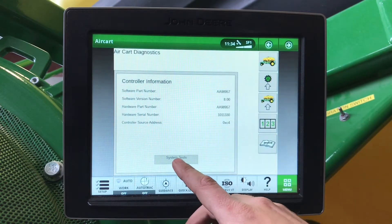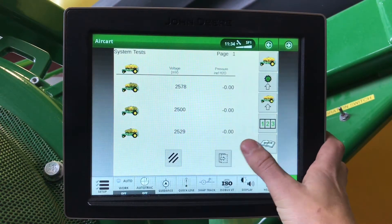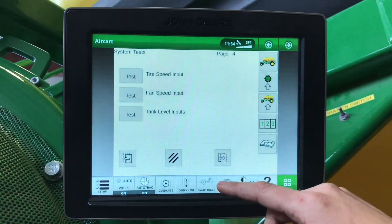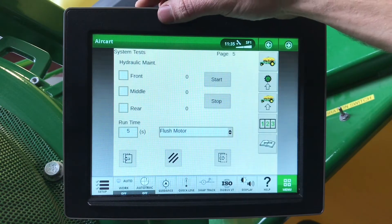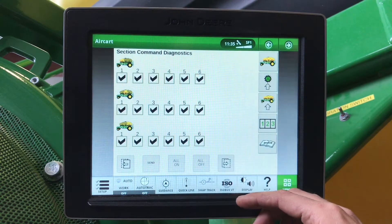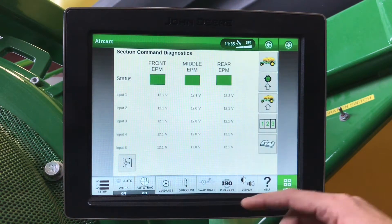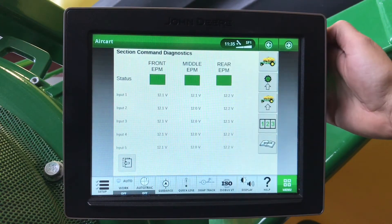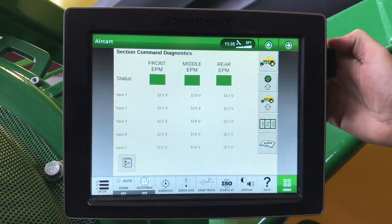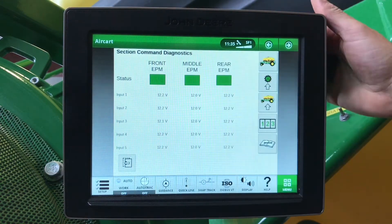In our diagnostic settings, we hit system tests. Here we can make sure that our tank pressurization gauges are reading properly. We can test our top lamp and our bottom tank lamps. We can do our hydraulic maintenance in here. Section command diagnostics — we can hit all on, they will all come back green if they command, and then go all off. And last in here, we can check our voltage to our air cart. If ever we have a middle tank EPM low voltage, that means that your seven-pin light connector isn't connected or that you've blown a work light fuse, and this middle tank will be lit up red with no voltage.